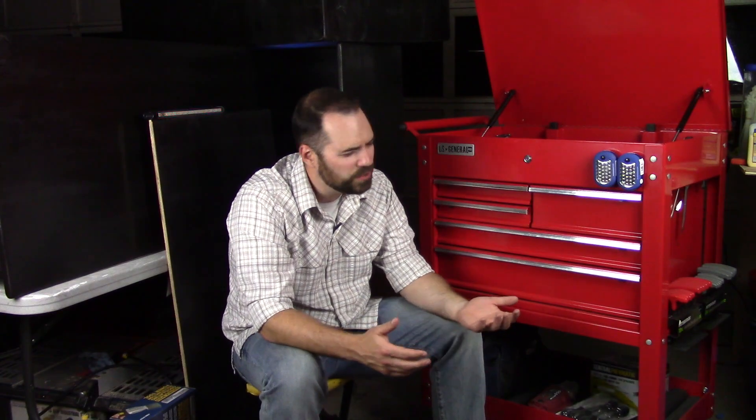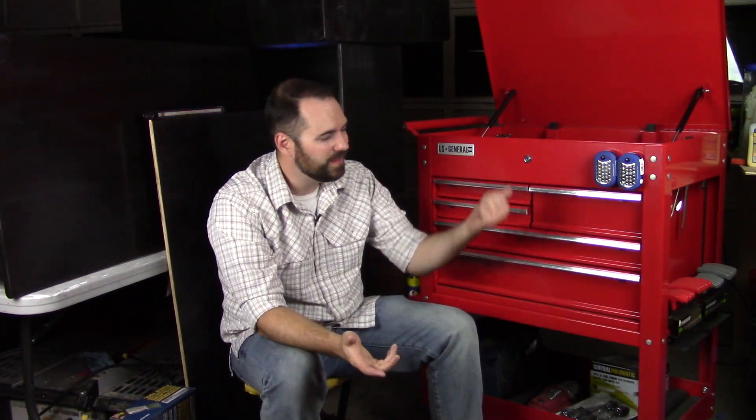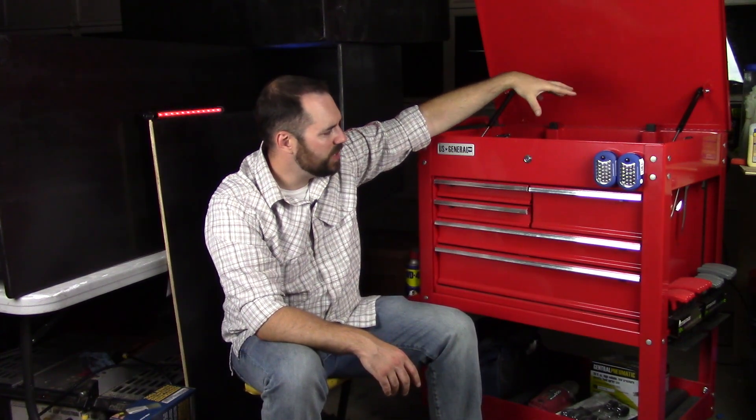I've been wanting this thing for about a year, but every time I went to buy it I was cheaping out and holding back. I knew the reviews were great on it — nobody hates this thing. It's a rock solid toolbox, but my old red toolbox was doing fine until I got socket organizers. I needed something with a huge open top with a giant cabinet, and this just fit the bill.